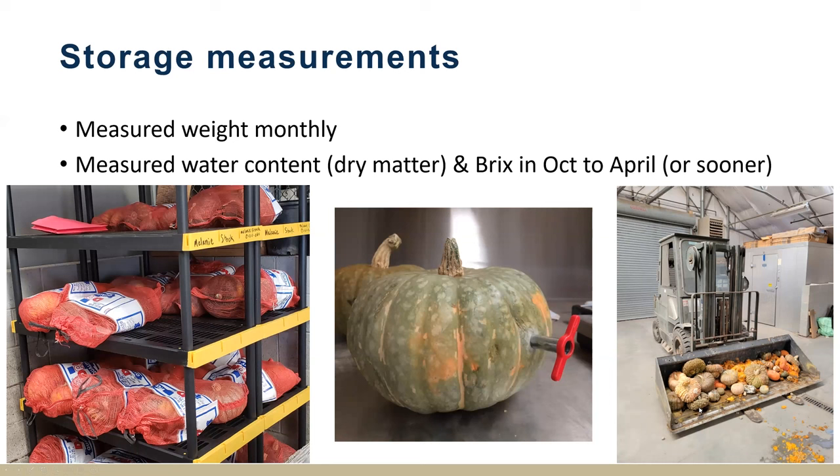When the squash became kind of gross — or before they became gross — that was when it was time to toss them. Our spoiler alert here is that our C. maxima trial, the big pumpkin trial, got kind of gross by February. So those are a more short-term storage crop.